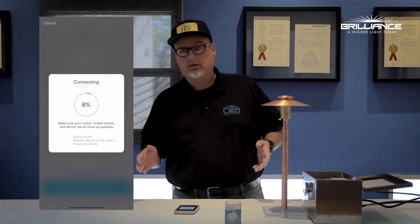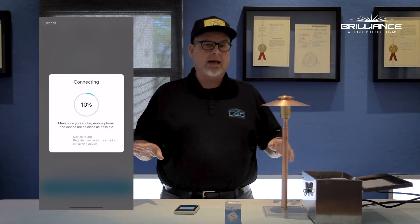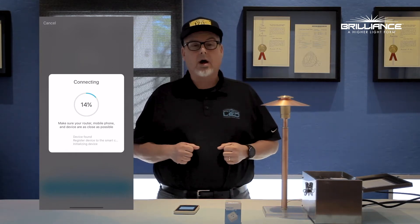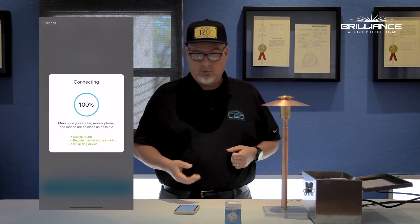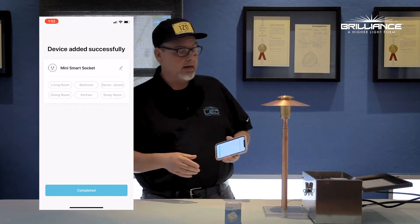Now this may take up to 35 or 40 seconds — don't get discouraged, it'll happen. Just make sure you are on the 2.4 gigahertz Wi-Fi. As you can see, we've got the device successfully added right now, working out just great.